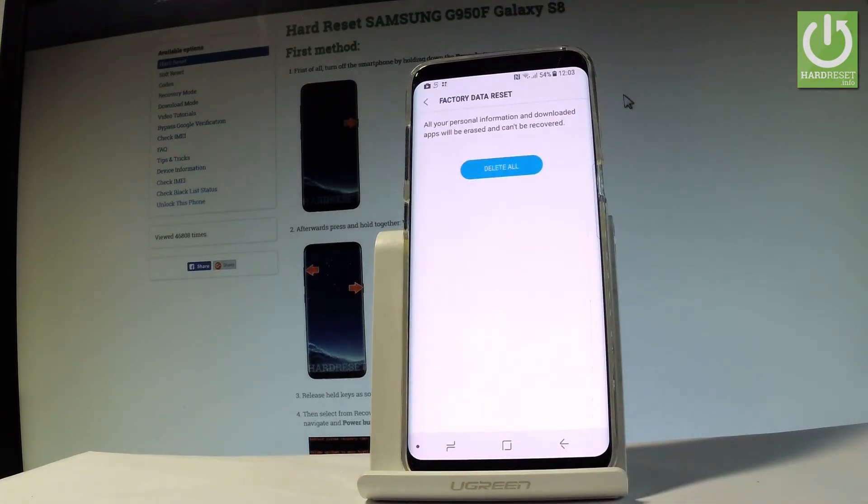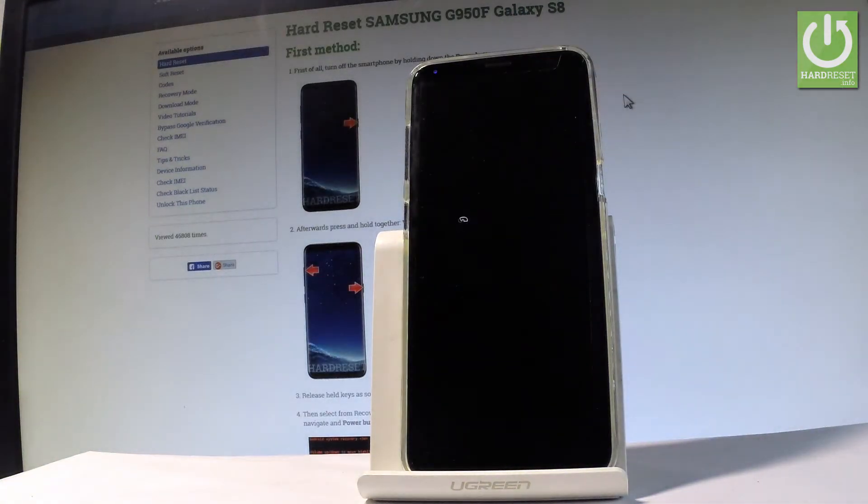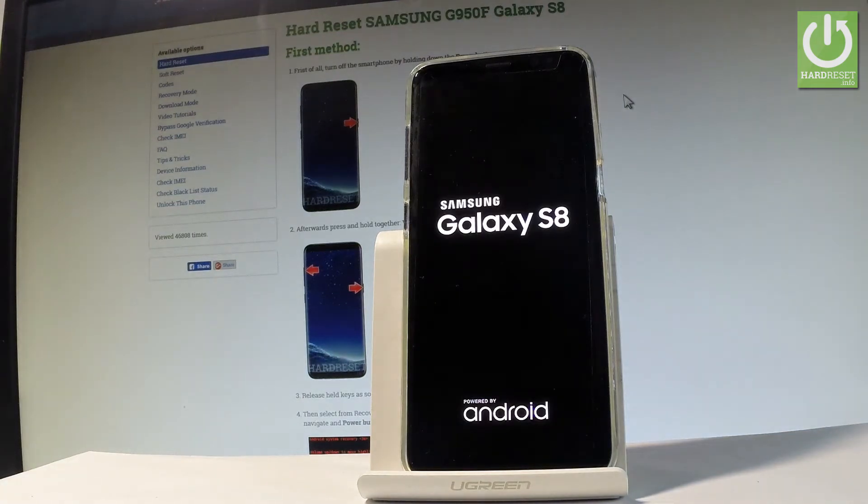If you would like to accomplish the hard reset operation — so if you would like to erase your personal information, downloaded apps and customized settings — let's tap Delete All. Now the device is performing the hard reset operation. The whole operation should take a while, a couple of minutes, so let's just be patient and wait until it's finished completely.